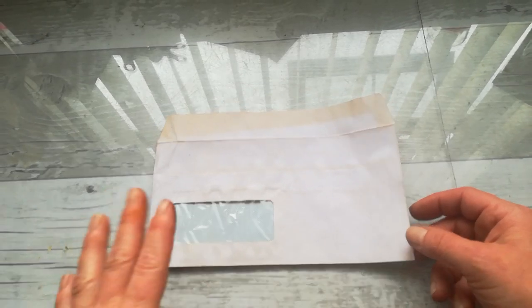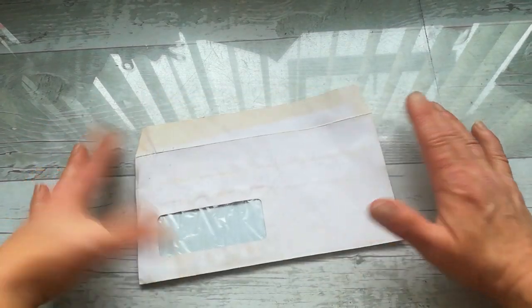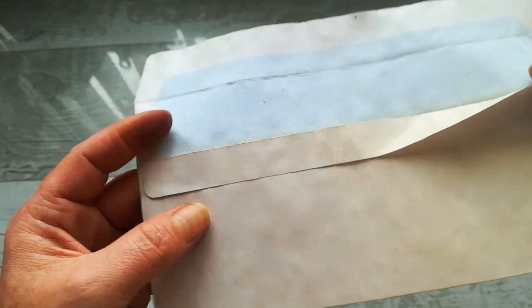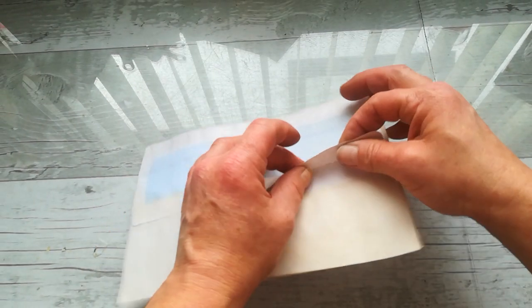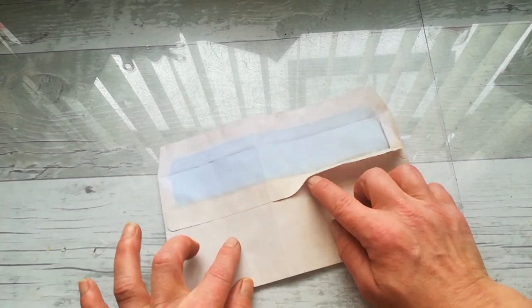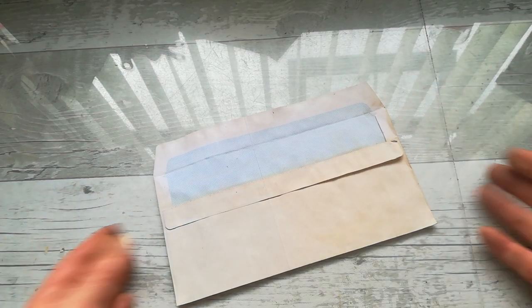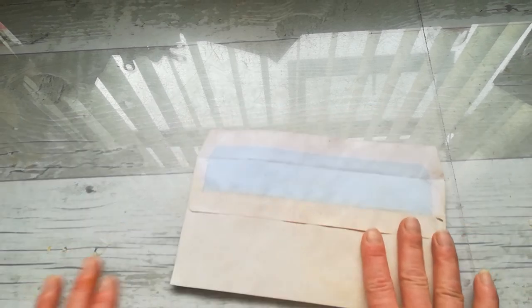Hello everybody, welcome to my channel. It's Eva from Bohemian Crafting and I'm here with another envelope craft. Today I'm gonna share with you what I decided to do with my own mistake. I tea-dyed those envelopes and forgot that they have this foldable strip with a sticky backside, and I left it that way. So on most of my envelopes this strip is glued, so I was thinking what I'm gonna do with it. I can somehow extend it, but if I'm a little bit more creative I can do more.